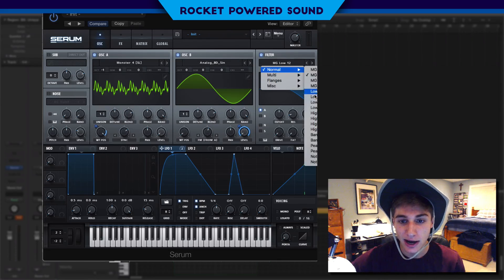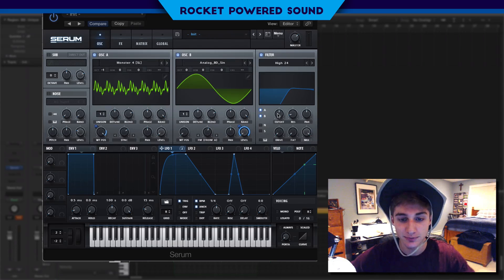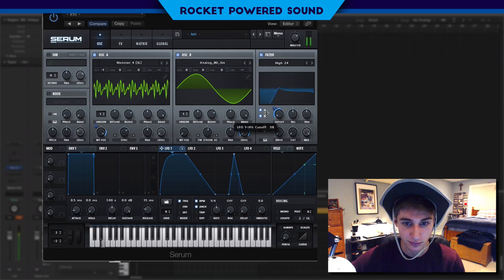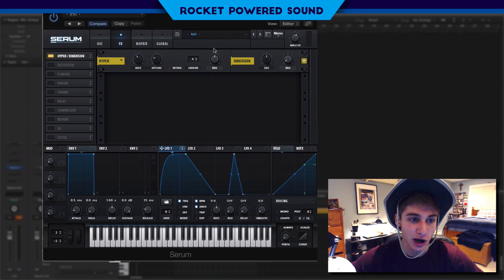So into the filter — high pass 24. High passes are always perfect for growls because as we cut out the low end we can turn up the resonance and that'll give us like a talking sound. Not that much though. We're gonna turn this down and turn up the drive.